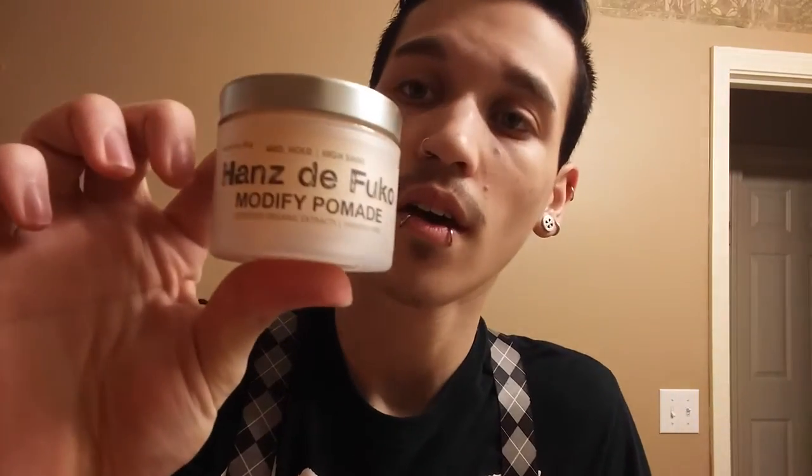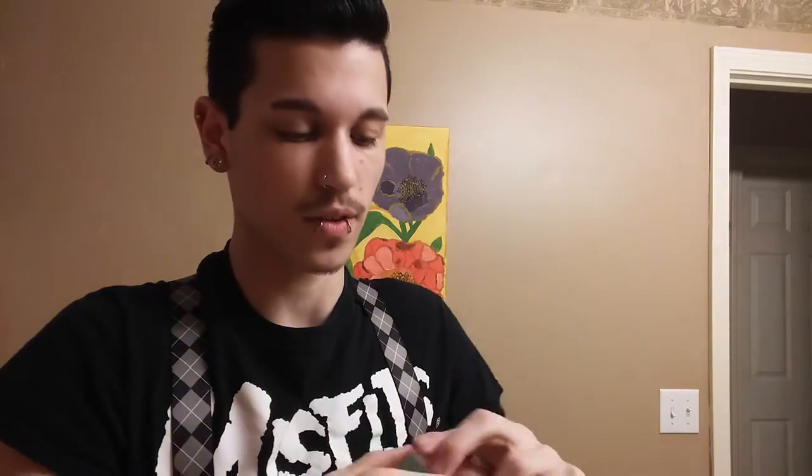I hope you enjoyed this video. Definitely check out the Hanstofuku brand — this is their modified pomade. I also recommend the sponge wax because it gives a matte finish, while this pomade leaves more of a shiny finish. They all have a dry shampoo in them, and for every purchase you make they send you a free sample. My recent purchase of the sponge wax and modified pomade came with a sample of their hybridized wax, which smells absolutely amazing.